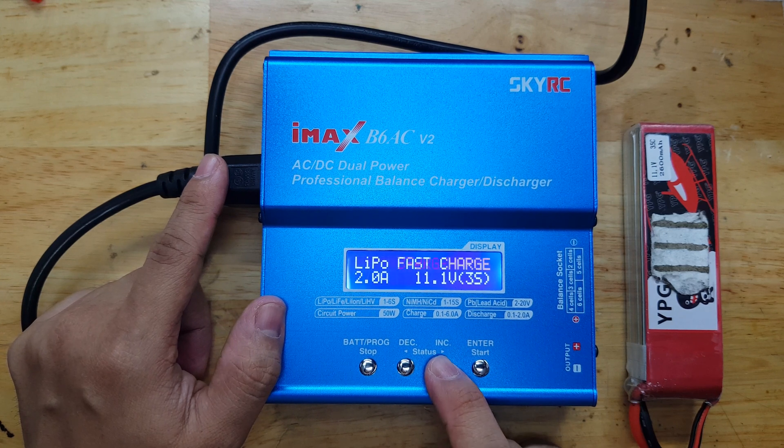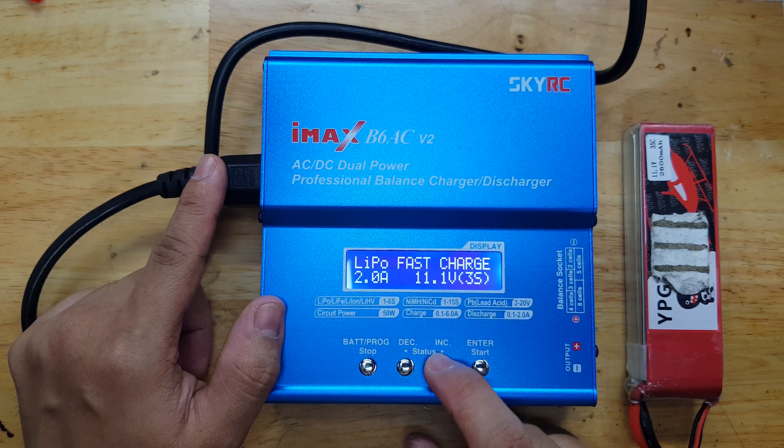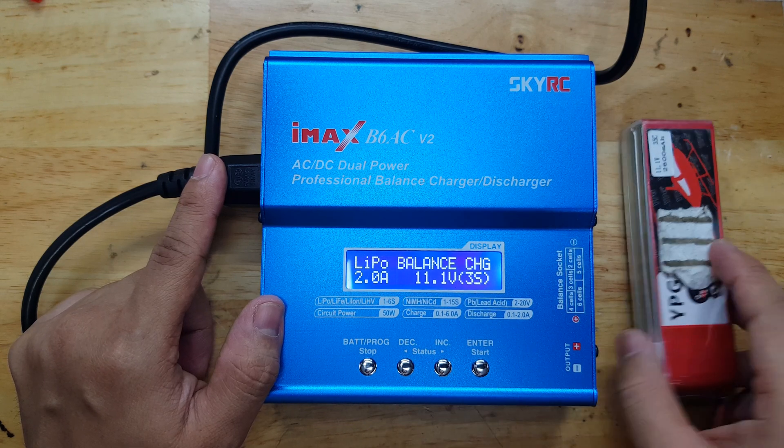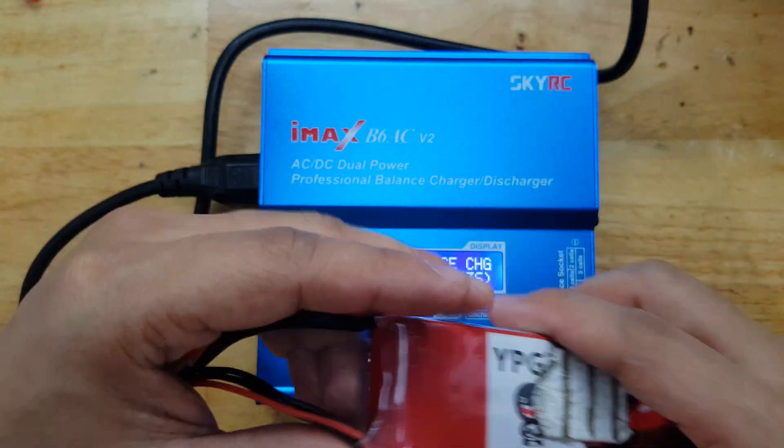You can actually select different kinds of mode. You have charge mode, if it's just a single cell, a fast charge, a storage, or the discharge as well. But for us, we will use the balance charging because we want to balance charge these 3 cells — these 11.11 volt LiPo batteries.